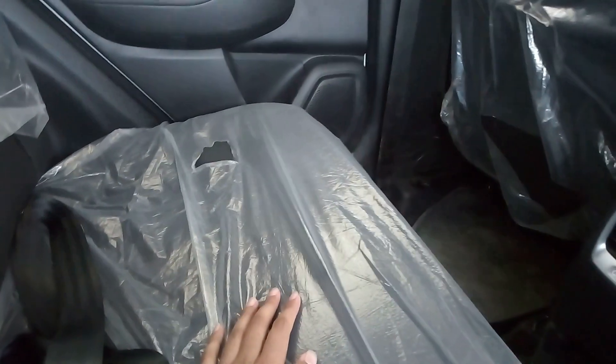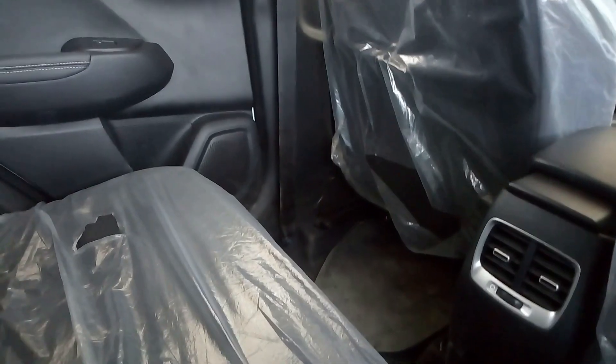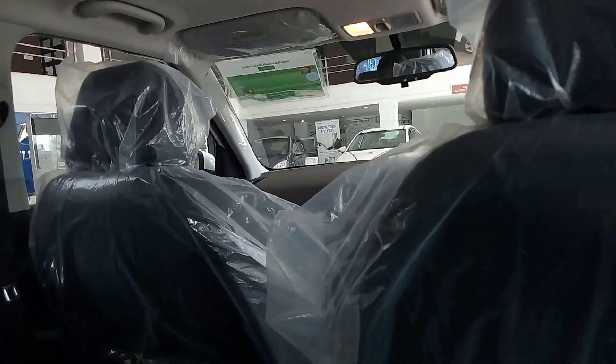The rear seat experience is quite good even when the seat is pushed all the way back. Even then the space on offer is quite good — I have ample space below the seats to stretch my feet. Three people might not be fully comfortable, but it's not a bad idea to seat 3 people. Under-thigh support is also quite good. The only issue is with the knee room or leg room.